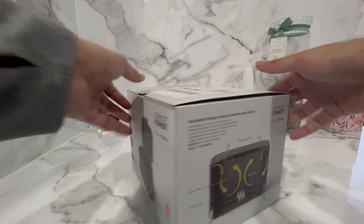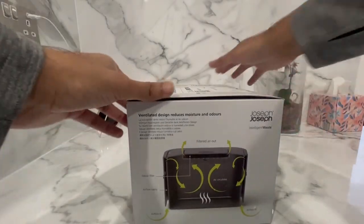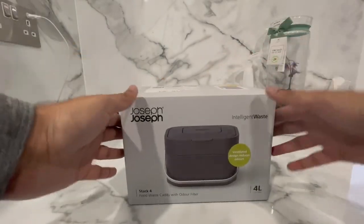Hello guys and welcome back to another video. This one is all about the intelligent food waste caddy bin by Joseph Joseph.